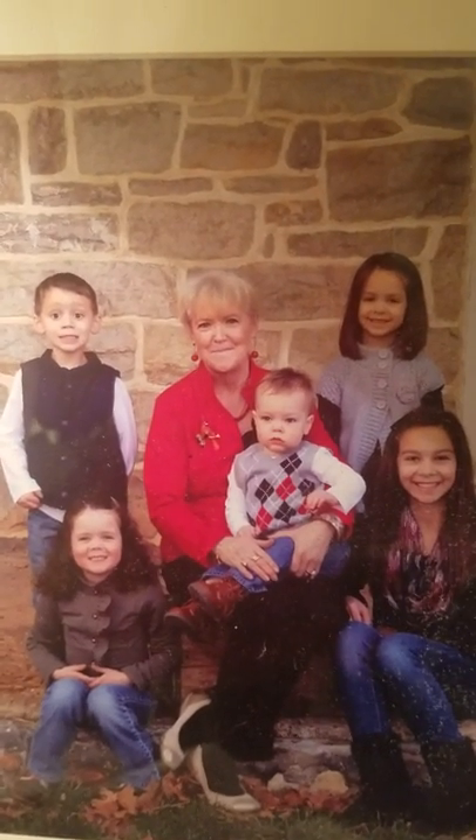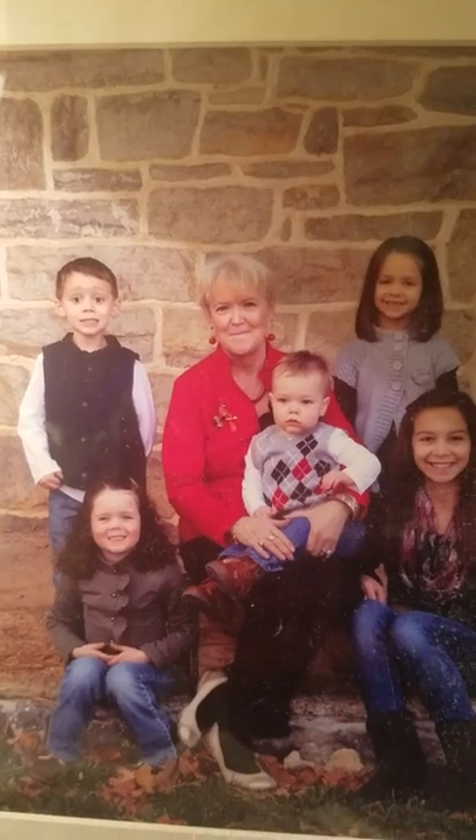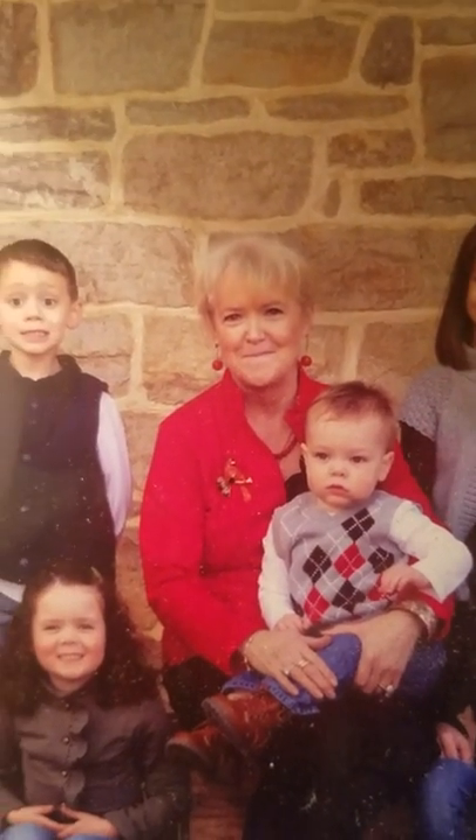Hey everybody, this is a picture of me with my grandchildren a long time ago. So if you're interested in what I look like on my good days, there I am. I just wanted to do an update.